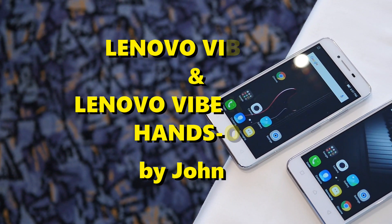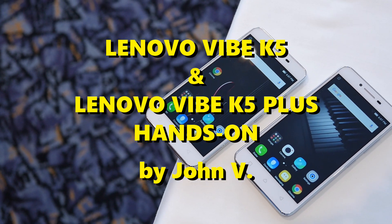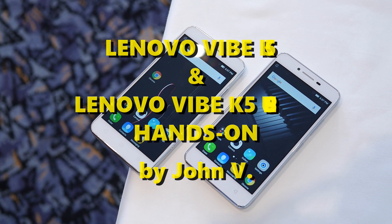Hey guys, John V from PhoneWin here. I'm live at Mobile World Congress 2016, doing a quick look at the Lenovo Vibe K5 and the K5 Plus.